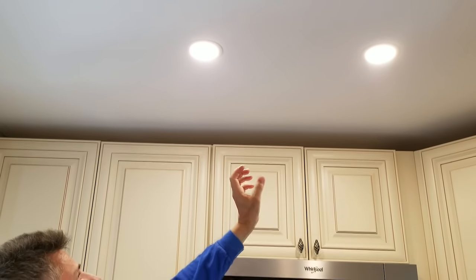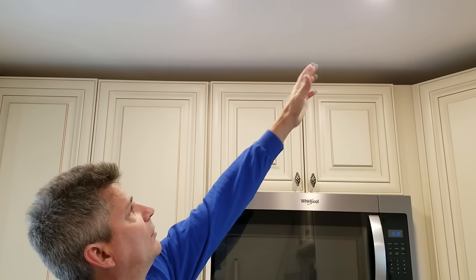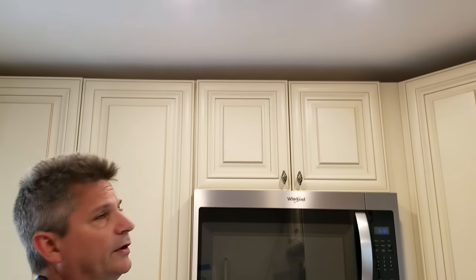These are LED wafer lights, and they're only about a half inch thick, so we don't use cans anymore. We just cut holes in the drywall and put the LED wafer lights up. A question we hear quite a bit is: how far apart am I supposed to put the lights? Where do I put them? How far in front of the cabinets do I put them?